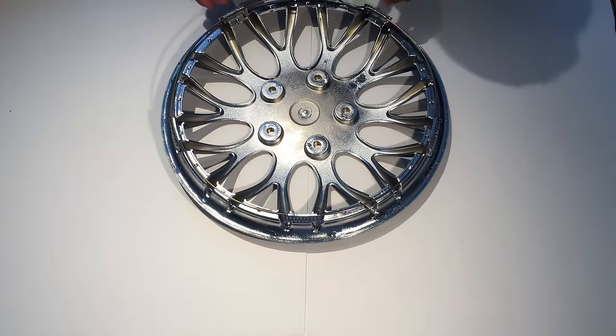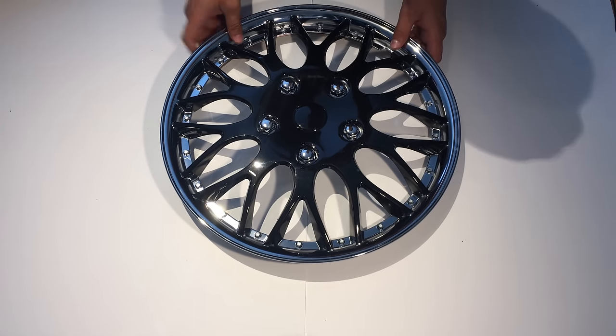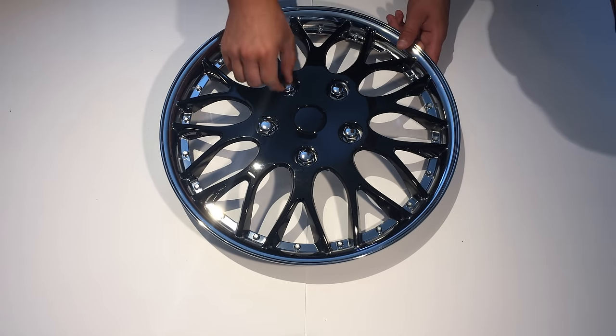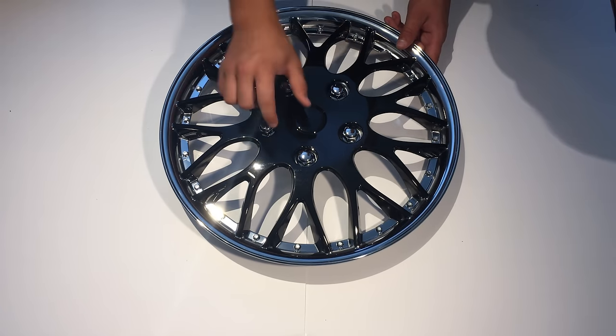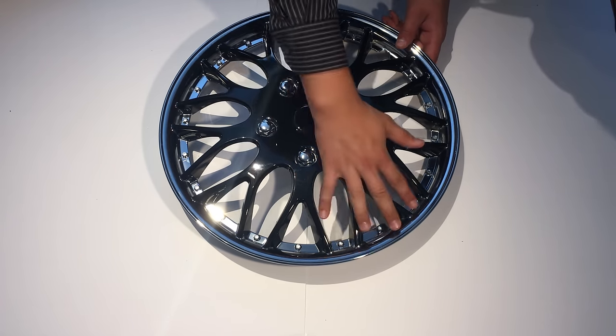Now it's installed. Let's take a closer look at the actual hubcap. On the front you have these five fake nuts and then you have this black circle in the center.